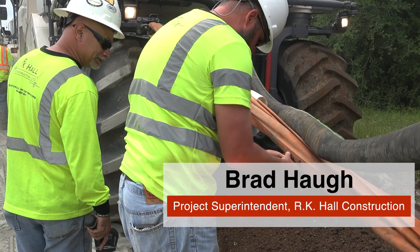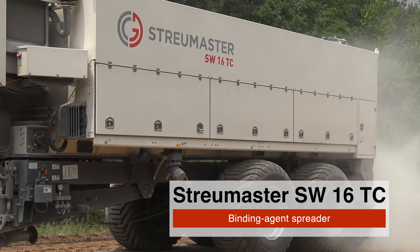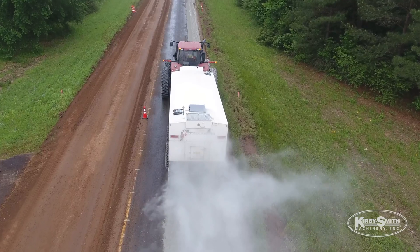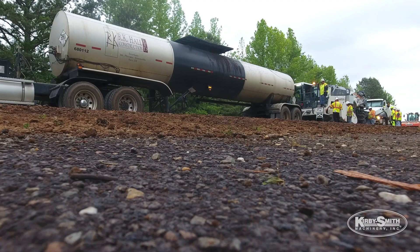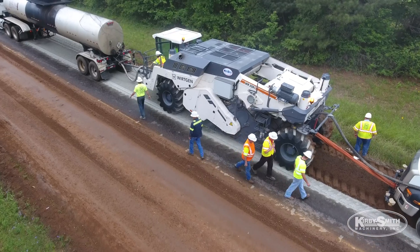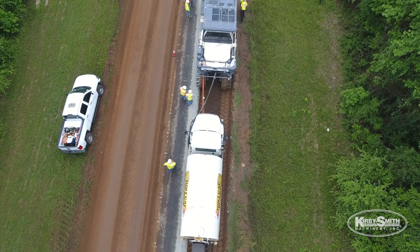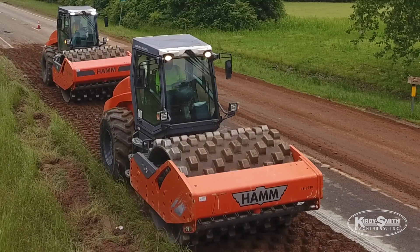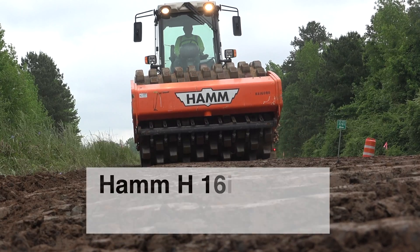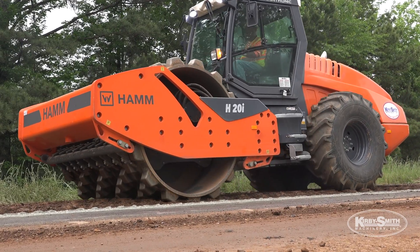What it consists of is getting our cement spread properly at 14.1 pounds per square yard with the Strewmaster spreader, and we follow up with our tanker in front of our WR mixer, which has PG-64 minus 22 oil in it — that's the oil for the foaming process. We're towing the water truck behind the WR. Behind that we have a HOM 16 padfoot roller followed by a HOM 20 padfoot roller for compaction.